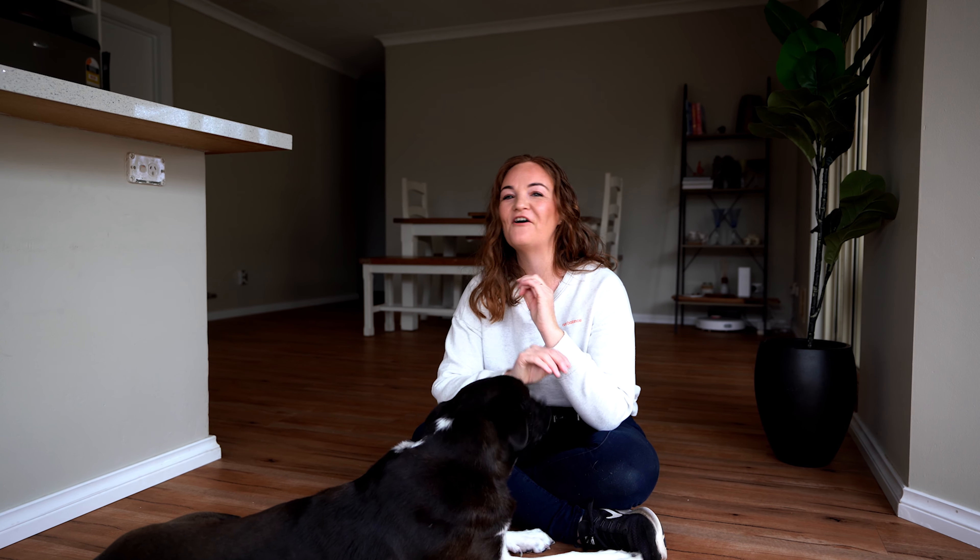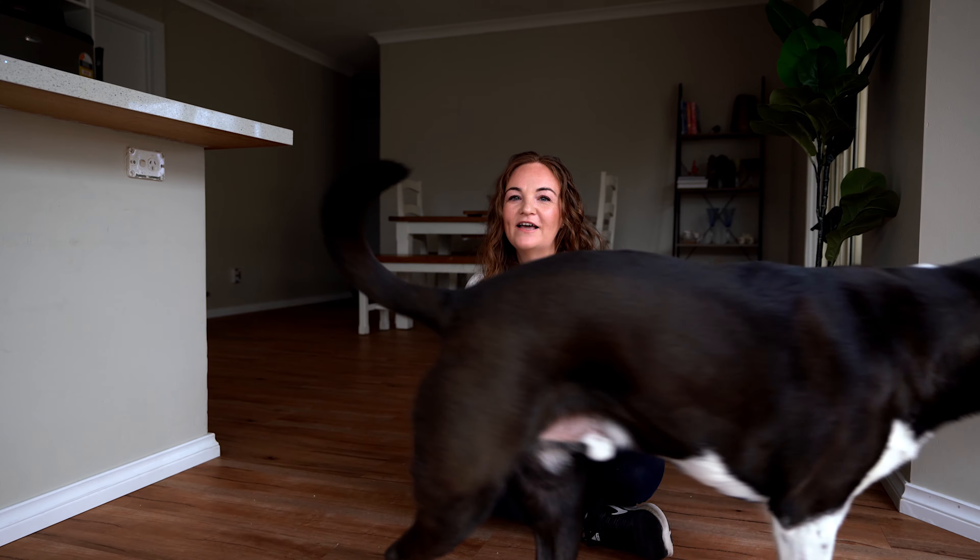That's it for today's video. I hope you enjoyed it and that you give this activity a practice with your dog — it is fun and has loads of different uses around the home, which I'll show you in an upcoming video. Thanks so much, enjoy teaching this to your dog, and I'll see you next time, bye!